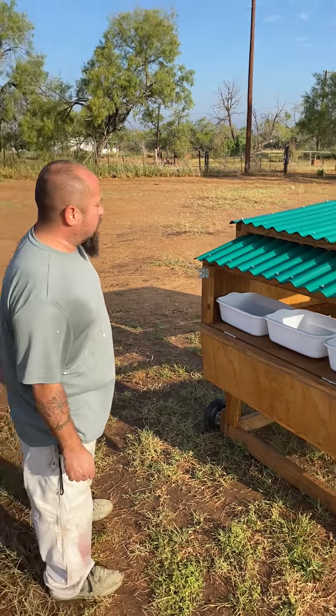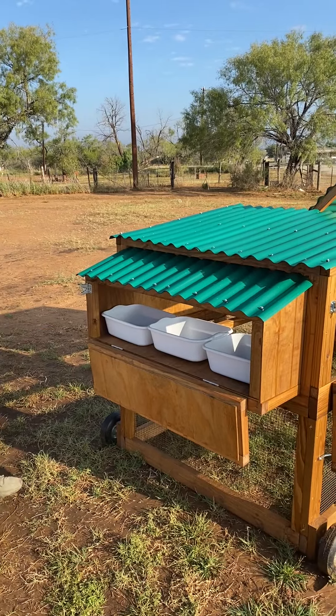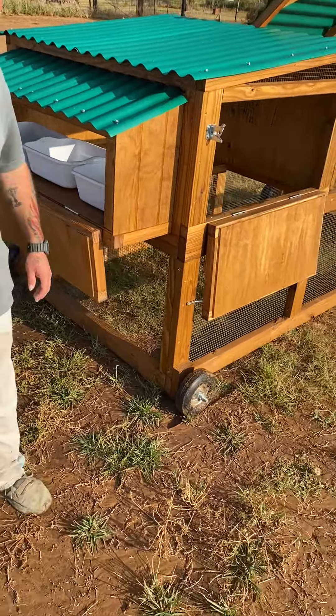The roof is all made out of polycarbonate plastic, complete with hardware cloth. Those are four-inch solid rubber wheels — you don't have to worry about any flats.